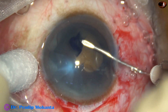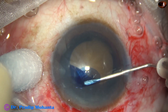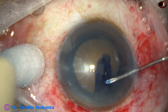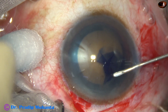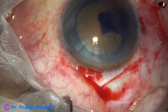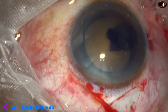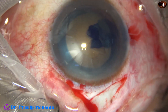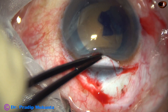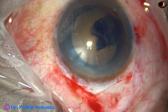I started the rhexis with utrata forceps — control is more. But with a needle, we can manage rhexis in most cases. The rhexis is adequate, but if given a second chance, I would do a larger rhexis, a little larger. And now the tunnel is opened from one end to the other end.